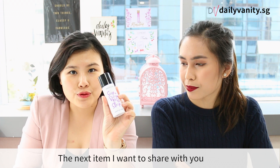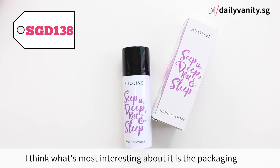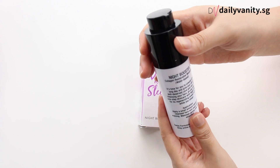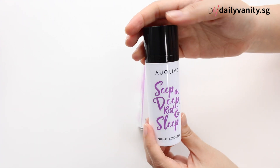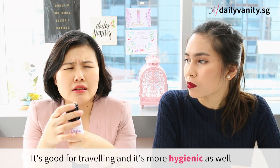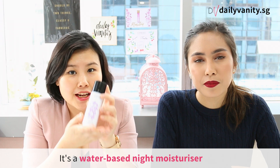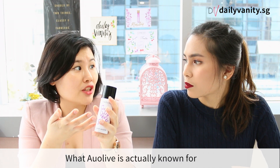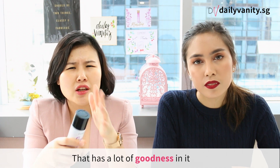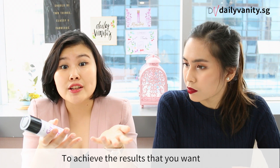The next item I want to share with you is from Alice. It's called the Night Booster. What's interesting about it is actually the packaging — you can twist it, and you can keep it like that, which is great for travel and also a lot more hygienic. It's a water-based night moisturizer, and Olive is known for being a multi-functional product with a lot of goodness, so you only need a few products to achieve the results you want.